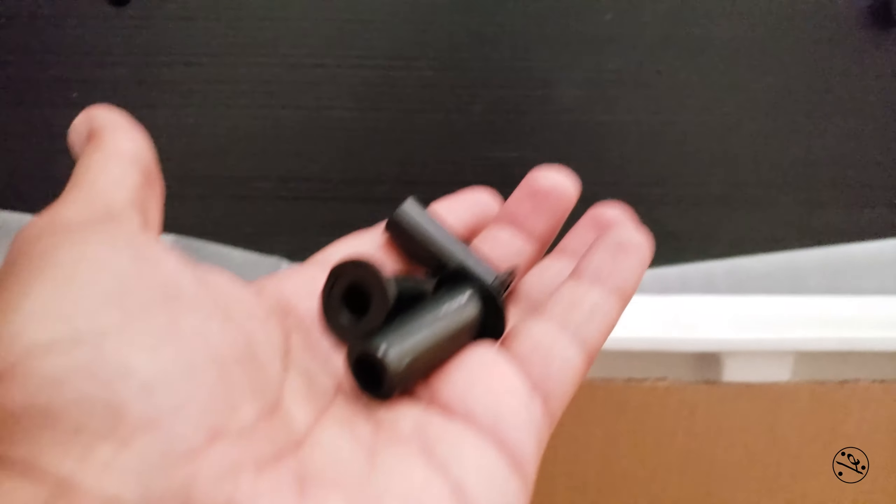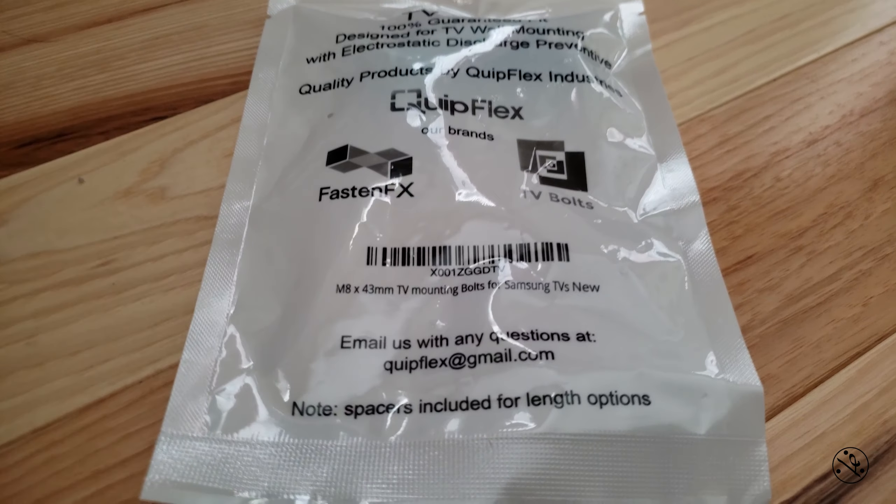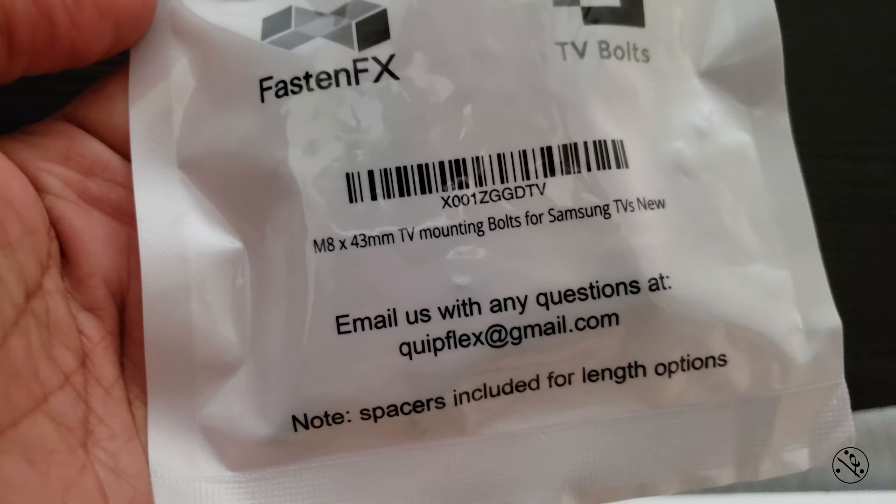I'm going to wall mount this TV. Samsung provided the adapters that go here, and the adapter comes with the TV, but the screws — M4 screws — they don't include. So you need to buy those separately for $5. It doesn't cost much, but why not just throw four screws in with the TV? Anyway, let's move on.